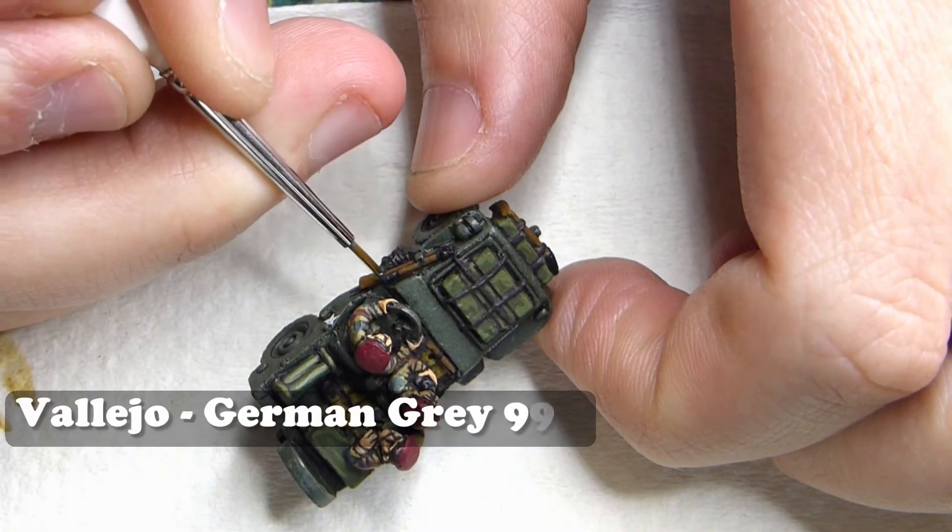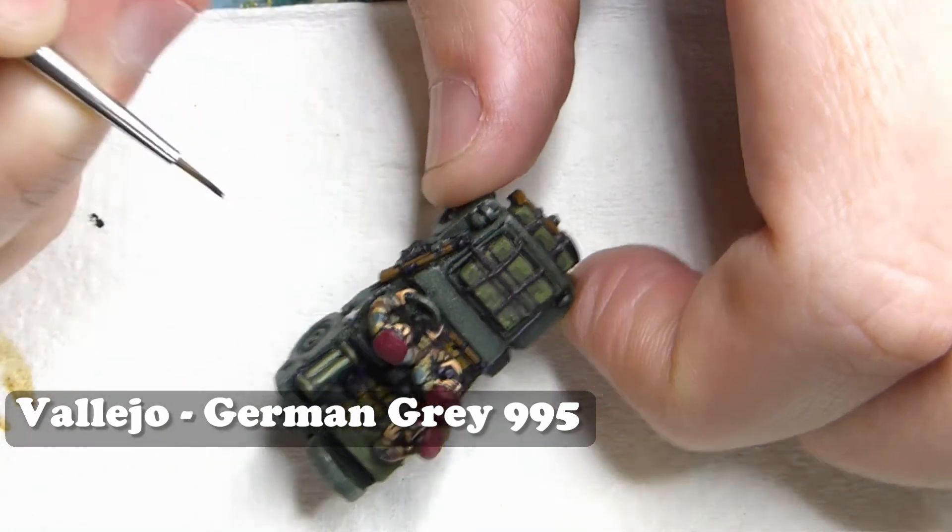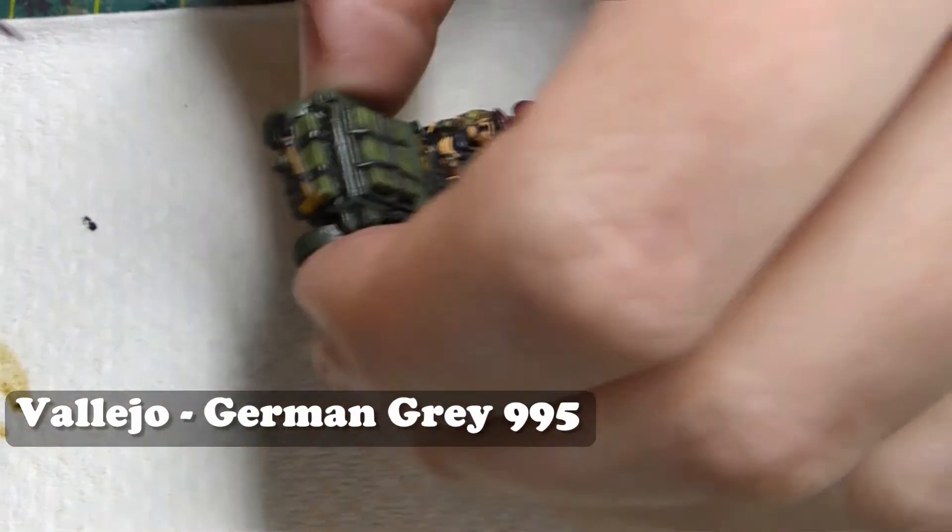Once I've highlighted the green I'm moving on to Vallejo German Grey. This is going to be used to highlight any of those black metallic areas.